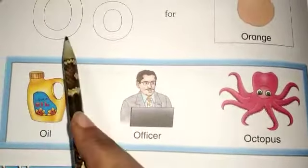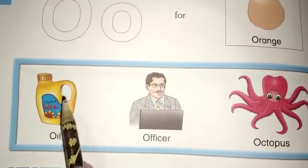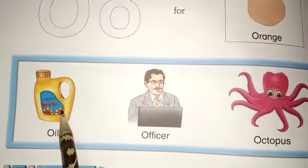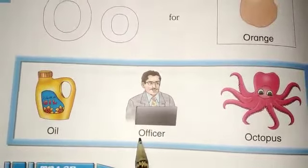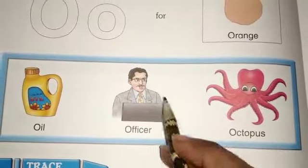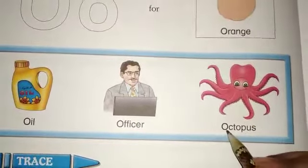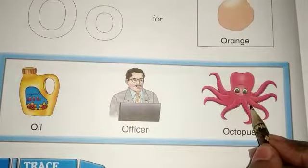Now see here — O for oil. What is this? This is oil. O for oil. O for officer. Who is this? This is officer. Next, O for octopus. O for octopus. Right?